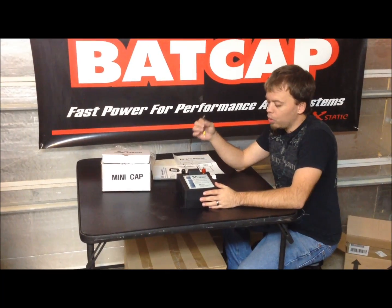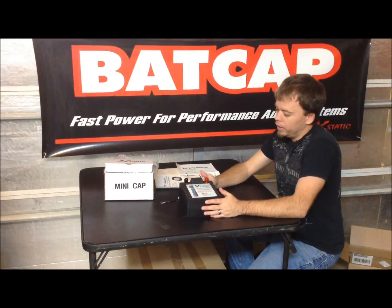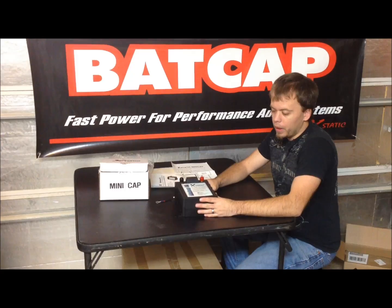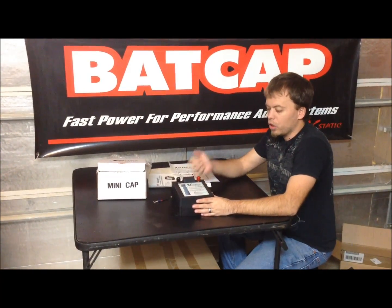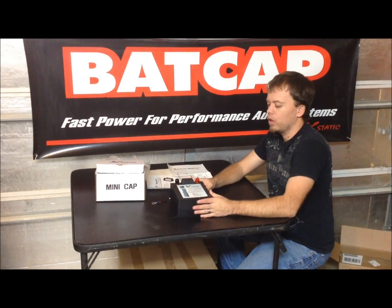You can also use a resistor. You want a pretty low ohm resistor but with a high wattage rating — a 5 watt resistor would probably be good. You can use smaller, but it's just going to get very hot because there's a lot of current flowing across it to charge this up.